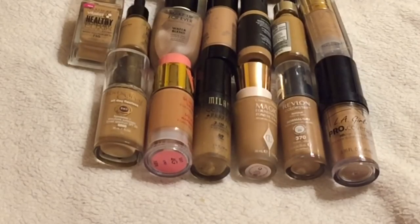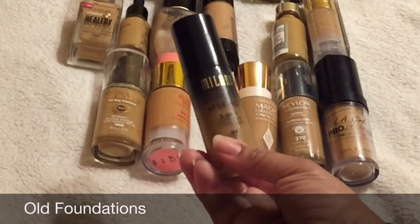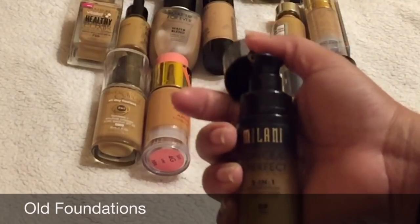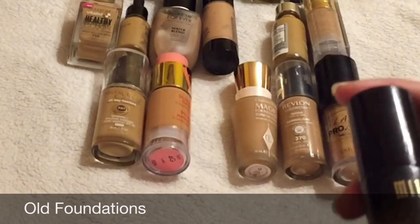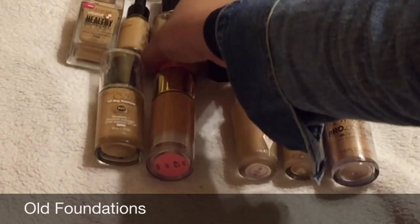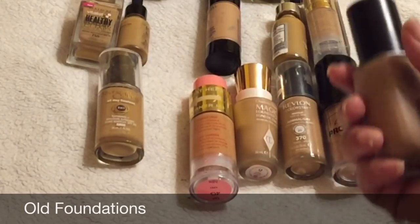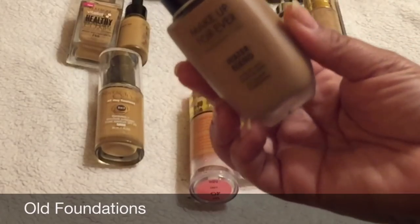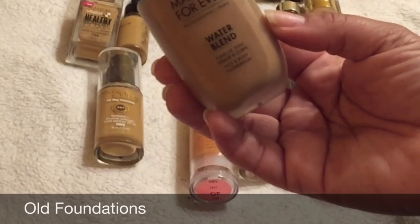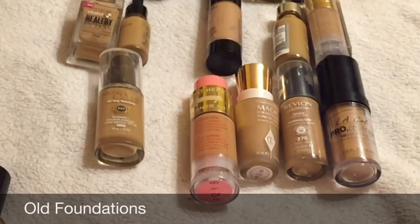The first things we're getting rid of are old products. This BB water broke me out, so I'm decluttering that. The Milani 2-in-1 I really liked, but it's old and I haven't picked it up in a while — and it might be a tad too dark for me. Another one that's about two years old: I get bumps on my forehead when I use it, so we're going to declutter that one too.